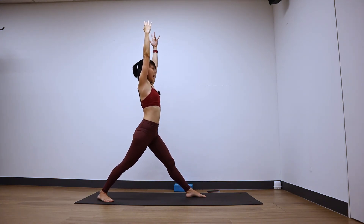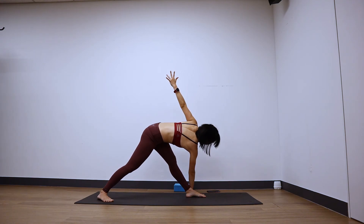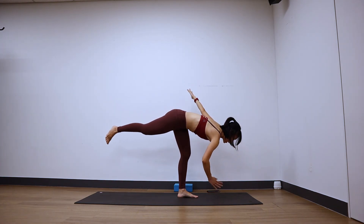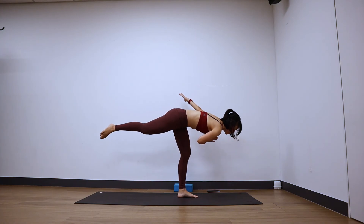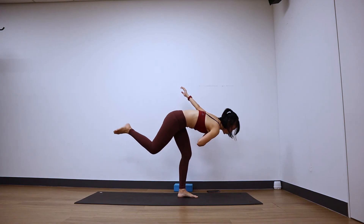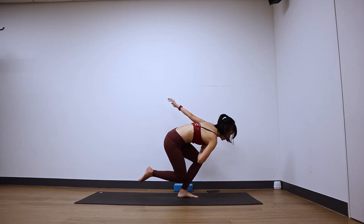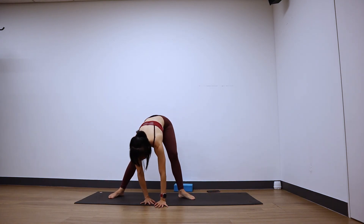Straighten the legs, inhale. Exhale — revolve triangle, right hand down, left hand up. Twist, twist, twist. Square your hips. Revolve half moon — right hand forward, float the back leg off. Maybe fingertips out, maybe hands to your heart. Five — curtsy squat: bend your right knee to touch at the back of the left calf, and straighten. Five, good — bend, and extend. Four — bend, extend. Three — bend, extend. Two, last one — bend, hold it there. Five, four, lower if you can, three, two, and one. Step, extend. Step the right foot behind, walk your hands to the long edge of the mat. Hands onto your hips, bring the body up.